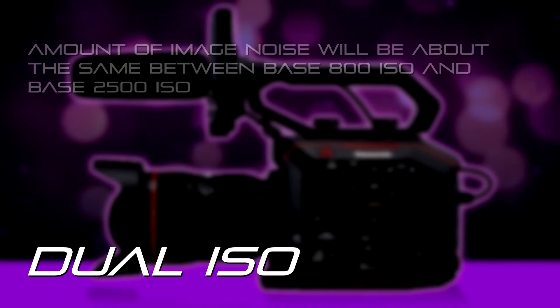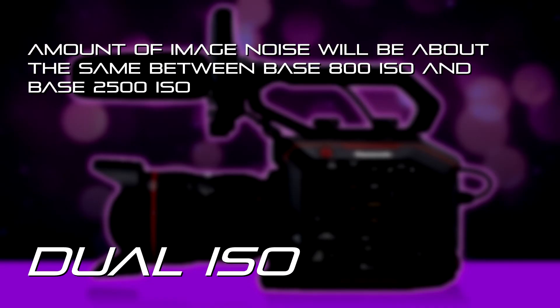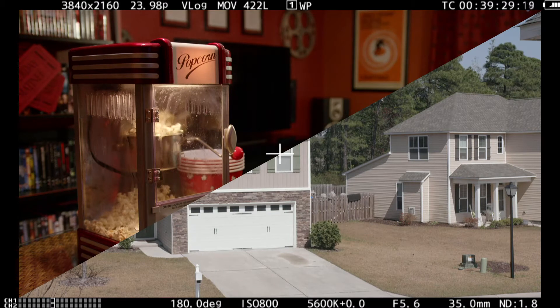They're both considered native ISOs because of magic wizardry and secret sauce in the camera, but basically it means that the amount of noise in the signal is going to be about the same whether you're at the 800 base ISO or the 2500 base ISO.